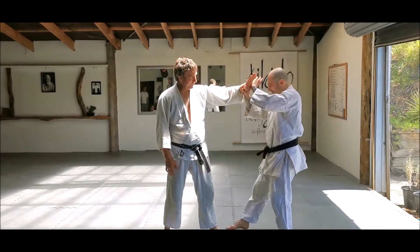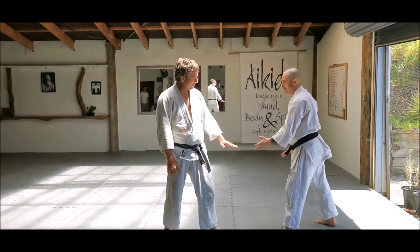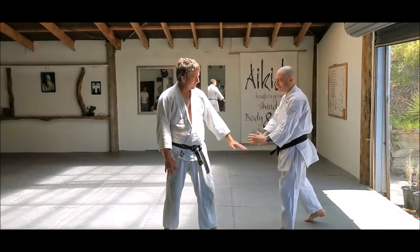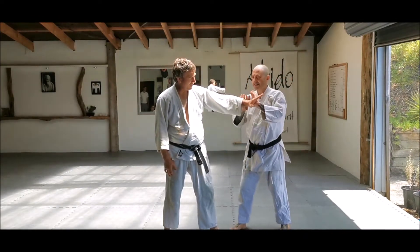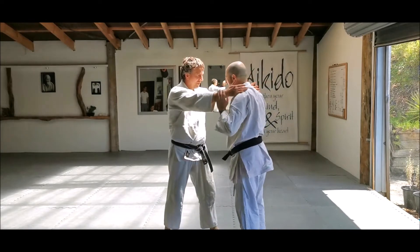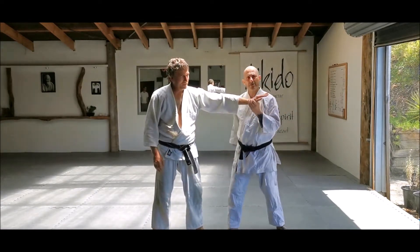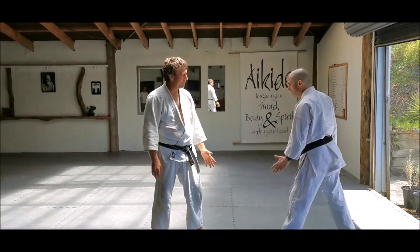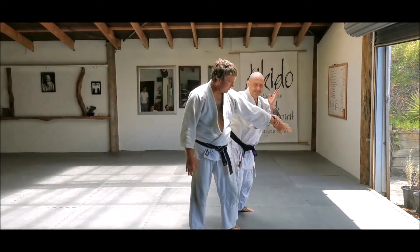As my rear hand extends, my back foot moves into the outside of his foot. So now I'm outside — outside his arms. This is inside. This is outside. So I move to the outside. I'm going to cut. Same motion.